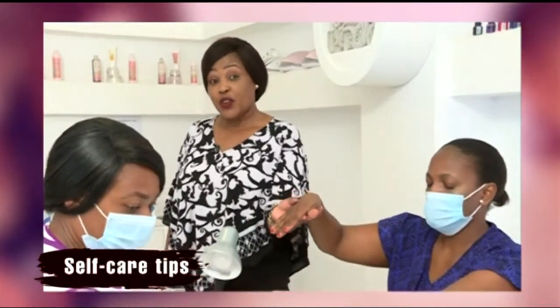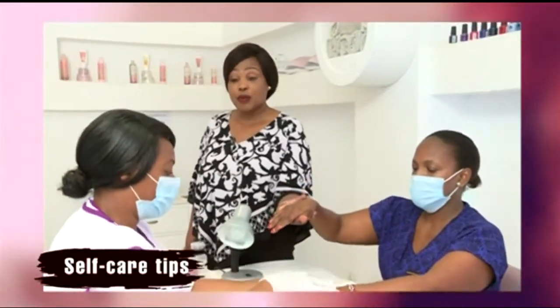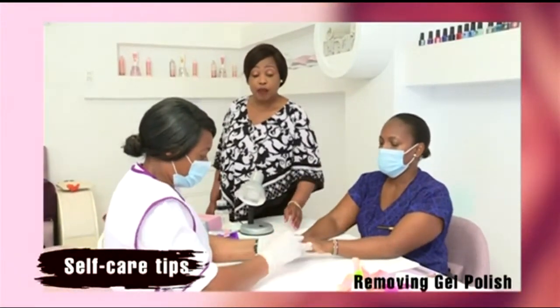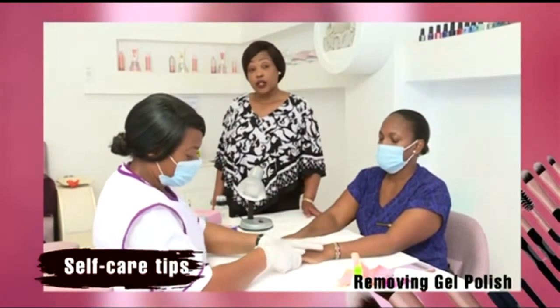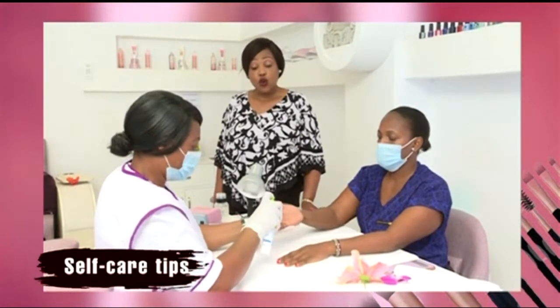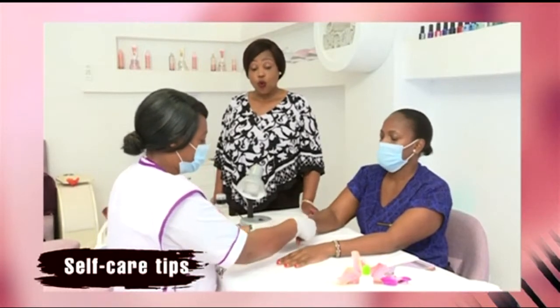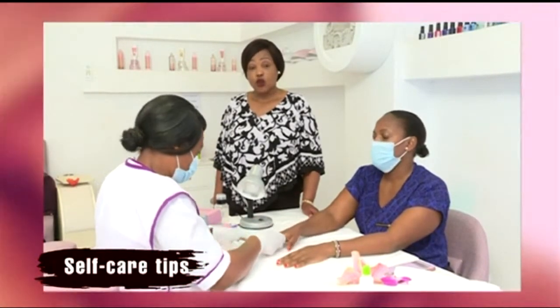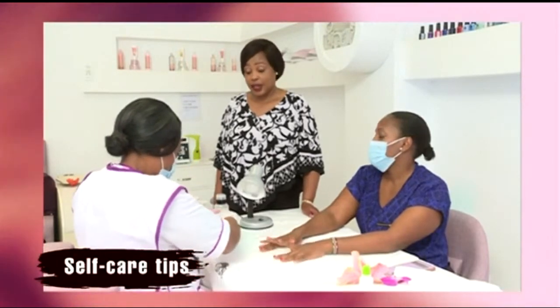Self-care queen, you'll take good care of your hands as we're going to see in this demonstration with Susan. She's going to remove the gel polish, which is a very important process these days and should be done carefully. A good nail technician takes care when removing the gel polish, taking care not to overbuff and weaken the nails.